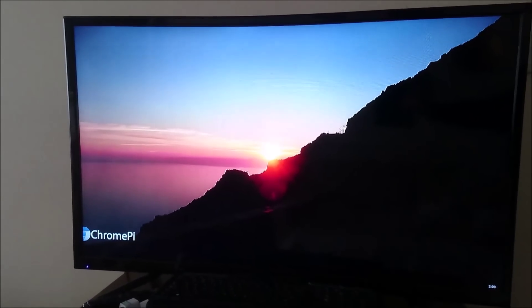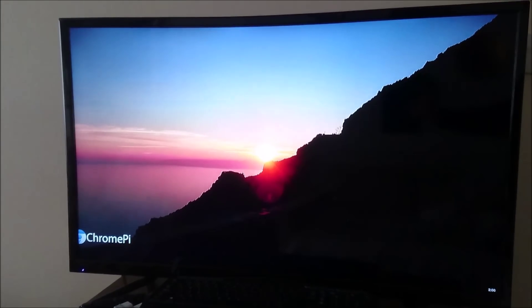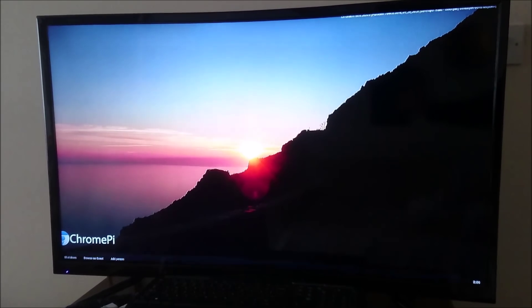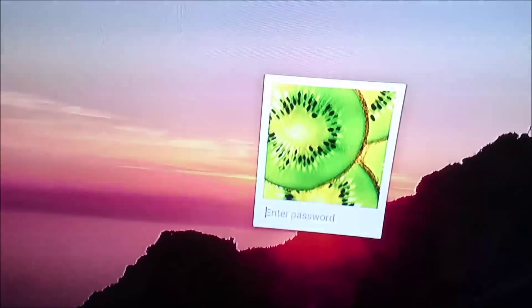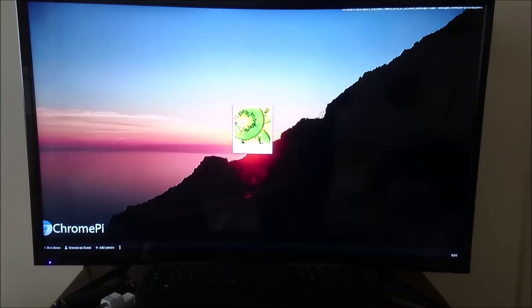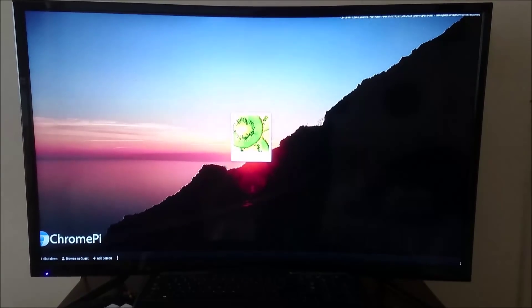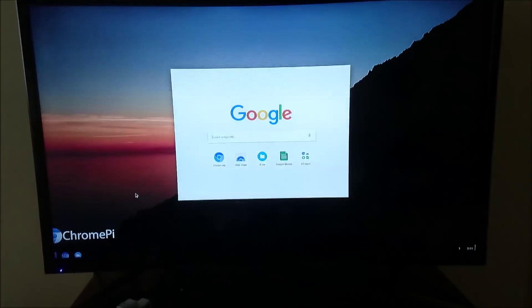On the first boot, some of you might have trouble signing in to your Google account. You'll need to set the date manually because this build has issues with syncing time online. Hit Ctrl+Alt+F2 to bring up a console, then enter the commands one by one — I have them in the description and they're also in the subreddit post. Once booted, I'd also recommend doing a reboot immediately since there may be some lag on the first boot. Thanks for watching — please like and subscribe, and I'll see you in the next video.